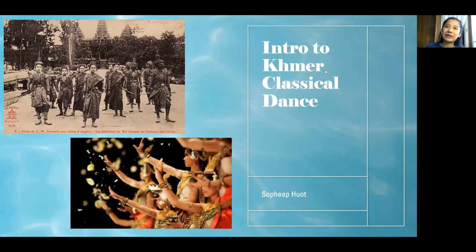Hi everyone! My name is Pityaup and I will be doing a series of lessons to explore Khmer classical dance with you all. Hopefully by the end of the lesson you'll either want to start practicing the dance or you'll get an interest in the Khmer performing arts.